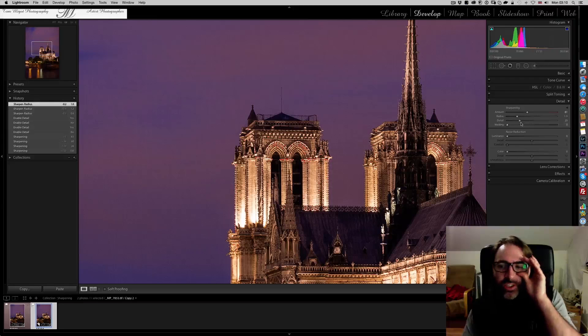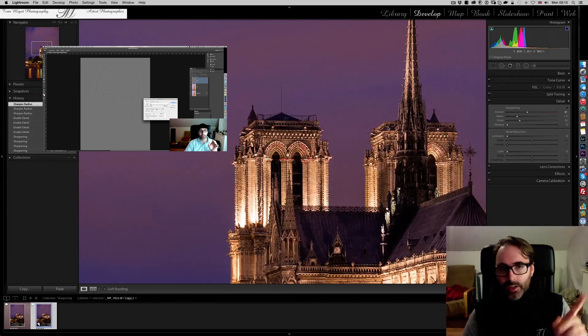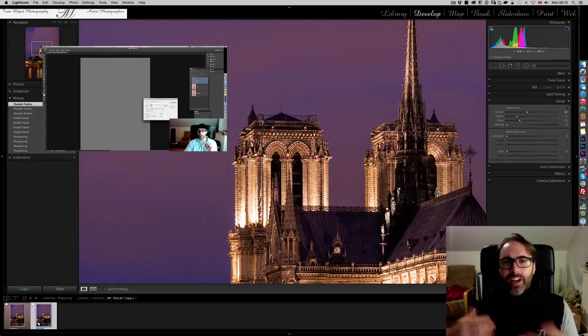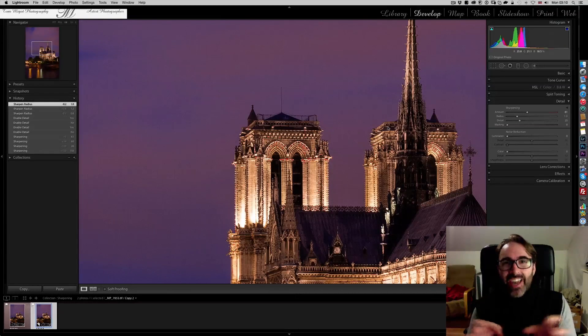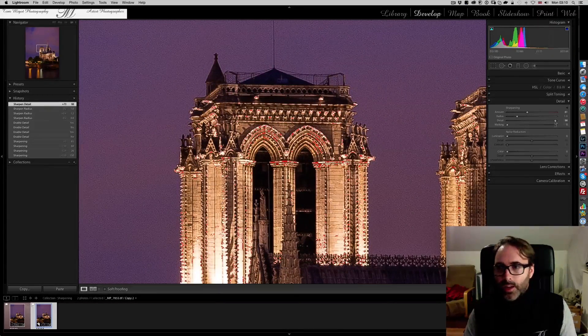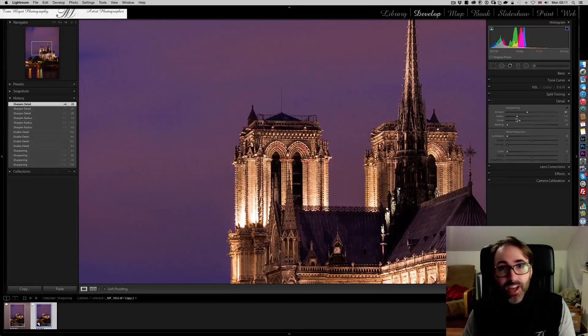Then there's the Detail slider — this controls how much texture you want to pull from your photograph. It's similar to what I discussed in my frequency separation video for portraits: low frequency deals with tone, highlights, and color, while high frequency deals with texture and edges. The Detail slider is essentially the high-frequency channel. The more you move it to the right, the more detail you reveal — but you also start getting artifacts. The default value is 25. Once again, use the Alt/Option key on the Mac to get a much clearer view.